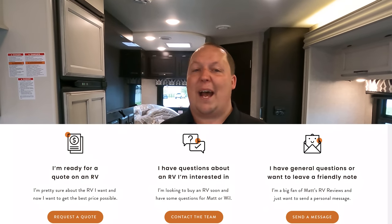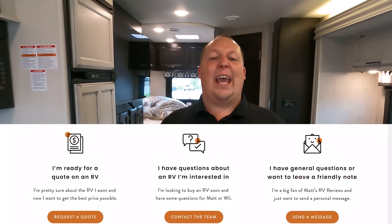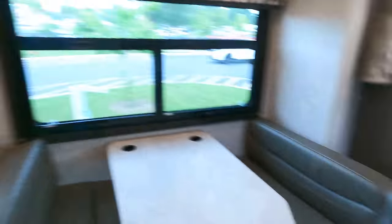The best thing to do is go to mattsrvreviews.com where you will see three Contact Me tabs. If you're ready to buy this motorhome or any motorhome, click tab number one - that takes you to General RV and a member of my team will get you your MAC cash and the best price in America. If you're not ready to buy, click tab number two - that sends an email to both me and Will and we're here to help answer questions. Tab three is for general fan questions. The Odyssey 26M - we have a floor plan model here at General RV in Ocala, so if you're interested in any Odyssey you're able to see that one, test drive it, and get a feel for how it looks.